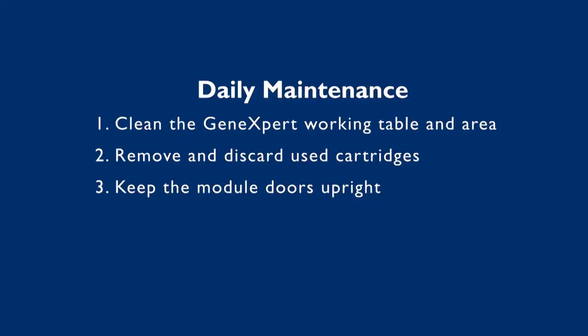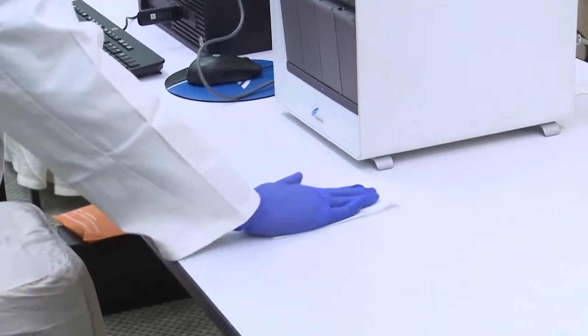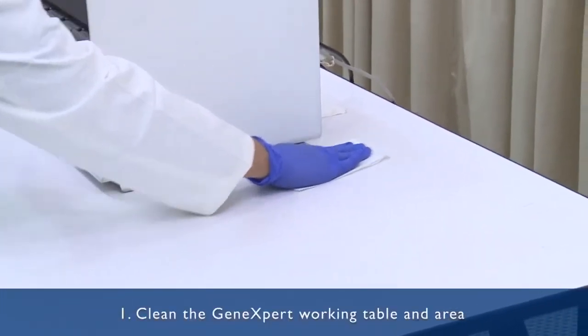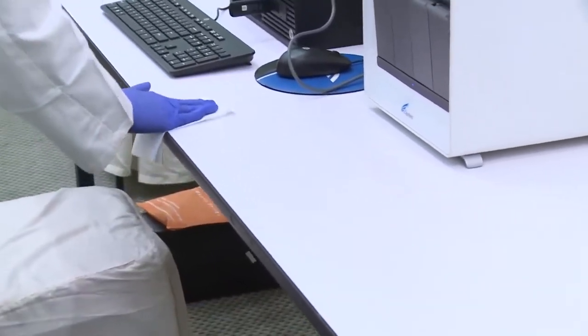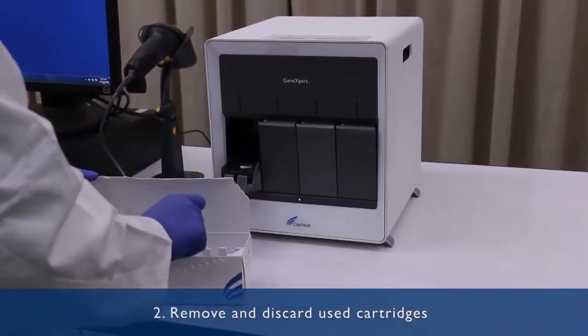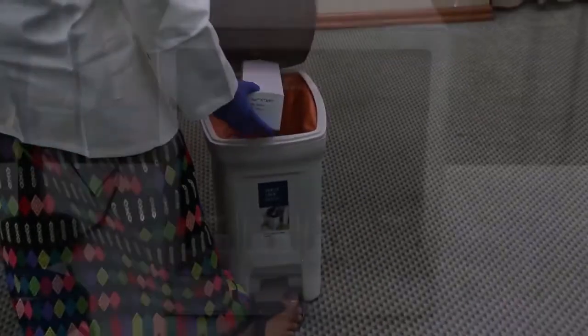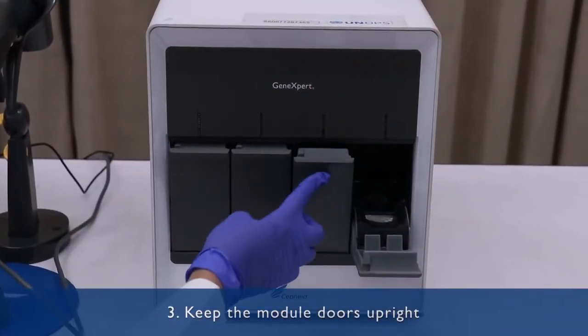Now we will describe the daily maintenance procedures. These procedures are: 1. Clean the GeneXpert working table and area. 2. Remove and safely discard the used Xpert cartridges. 3. Keep the GeneXpert module doors upright.